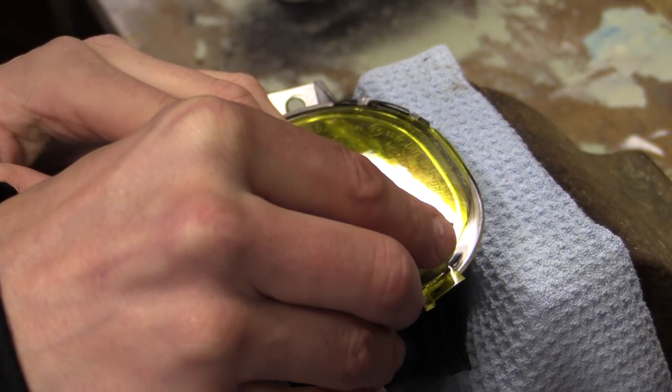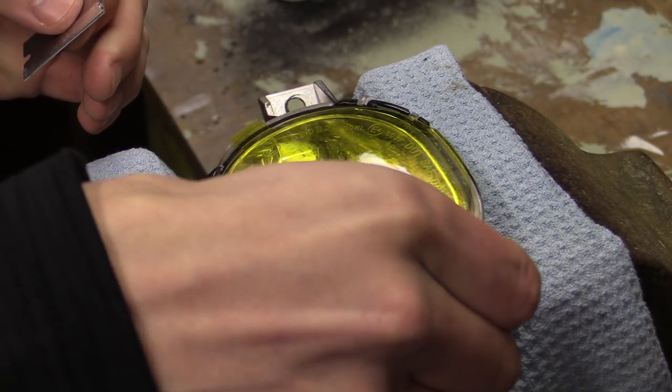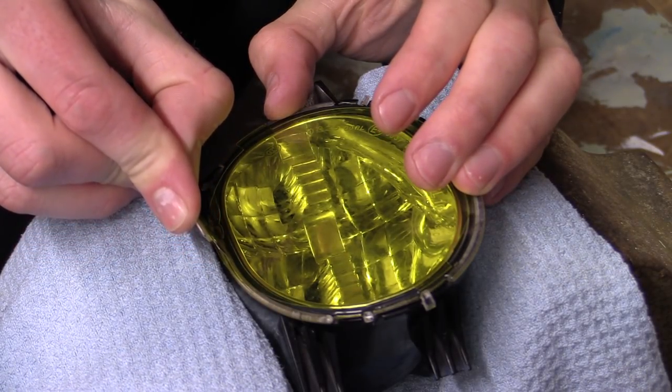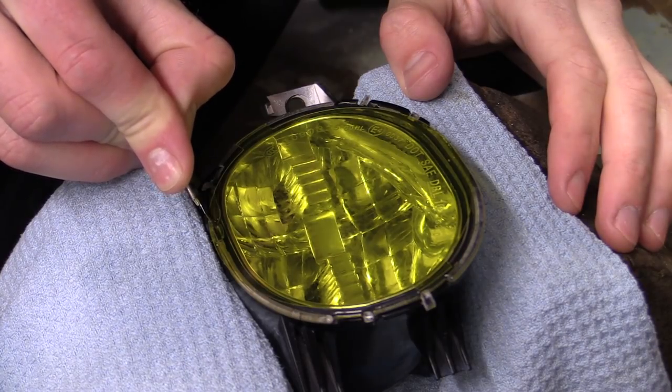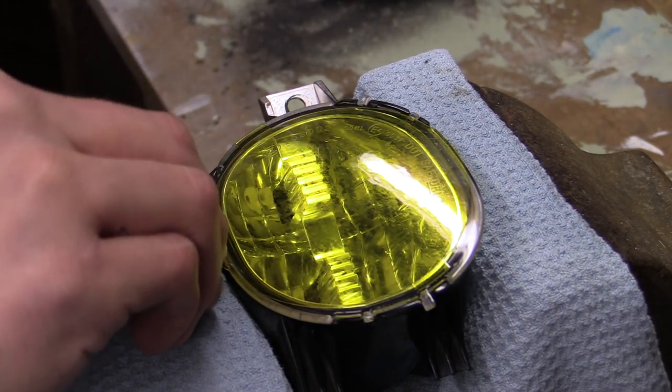I then carefully trimmed off any excess film from around the edge of the lens with a razor blade. Now, I knew I'd have to remove the tabs, but the whole reason I'd forked out for these pre-cut covers in the first place was to avoid this kind of faffing — yet here I was faffing yet again.